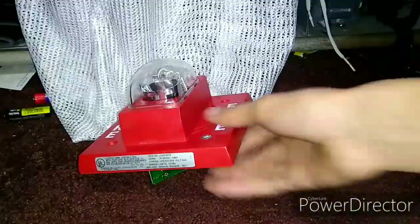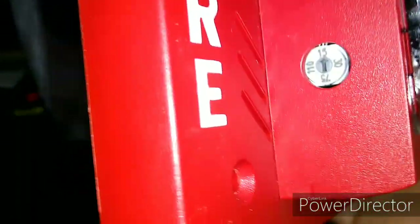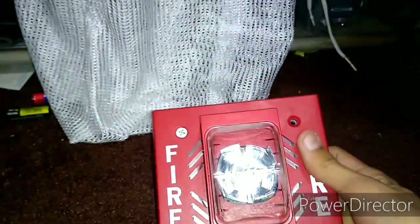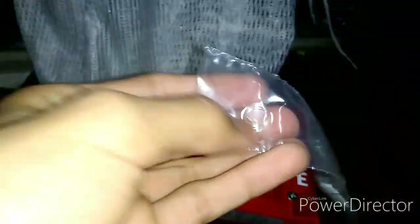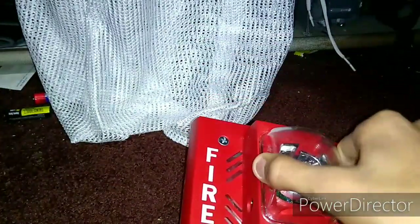You also get your wiring terminals. Now this little plastic thing right here — this is for the candela selection switch. If you look on the side of your alarm on the strobe, you can see this little dial; it says 15, 110, 75, and 30 candela. You move that arrow, and right now the arrow's saying 15 candela, so this strobe is on 15 candela right now. You put this cover on the hole so it doesn't get dirty.